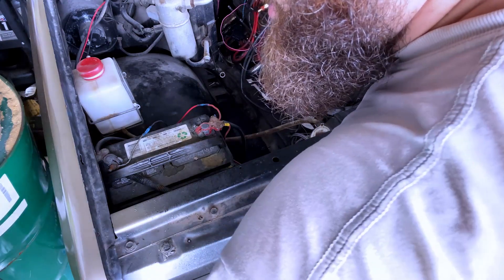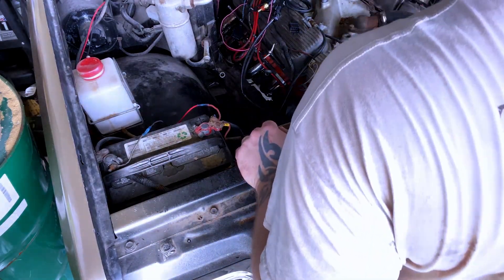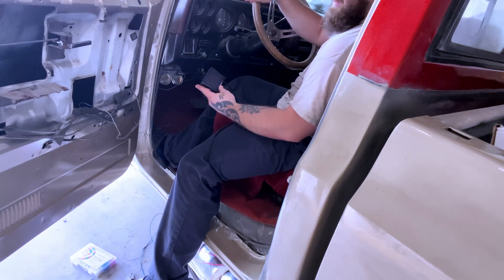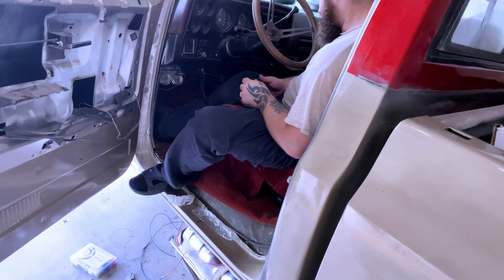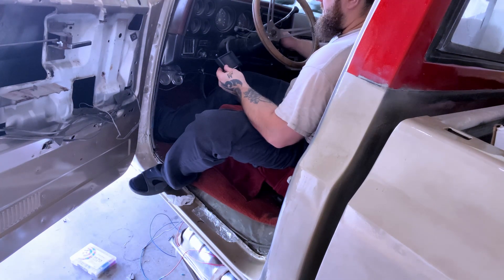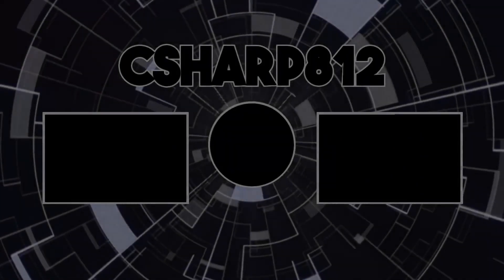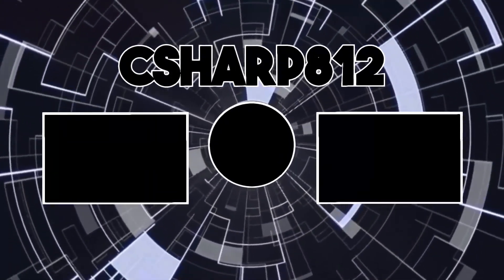I'm always looking for something — I just had the damn crescent wrench and now I don't know where it's at. Look at this — got 11 volts to the logger. Sweet, so that works. I just need fins and tools. Sweet, so that works.